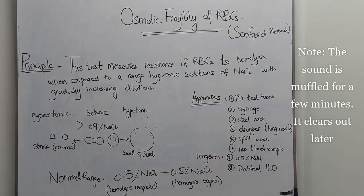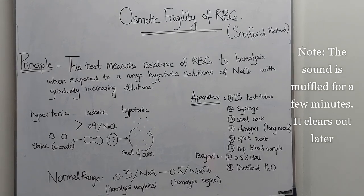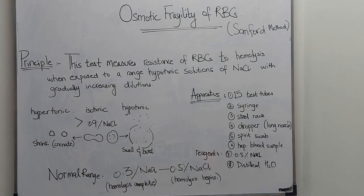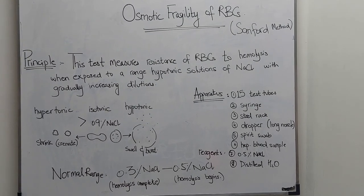Assalamu alaikum, my name is Dr. Degreen and today I am going to demonstrate to you the practical of osmotic fragility of red blood cells. The method we are using today is Sanford's method.